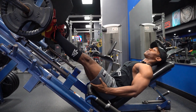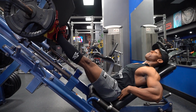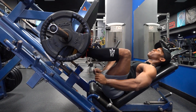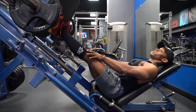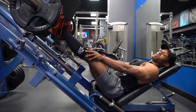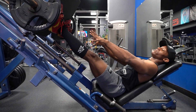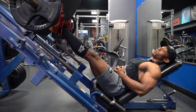And then I press through my heels. As you can see, my back isn't rounding. The reason why I'm wearing my platforms is because it allows me to get more mobility within my ankles. So if you have the lifting shoes, awesome. If not, I suggest that you pick them up.